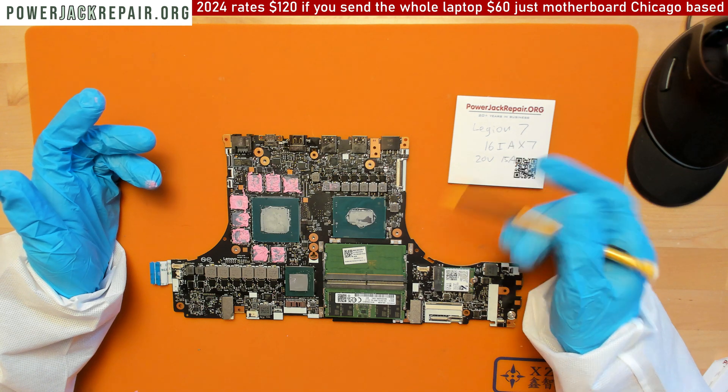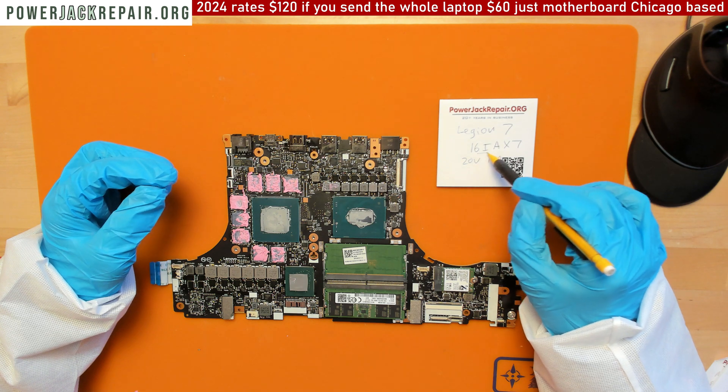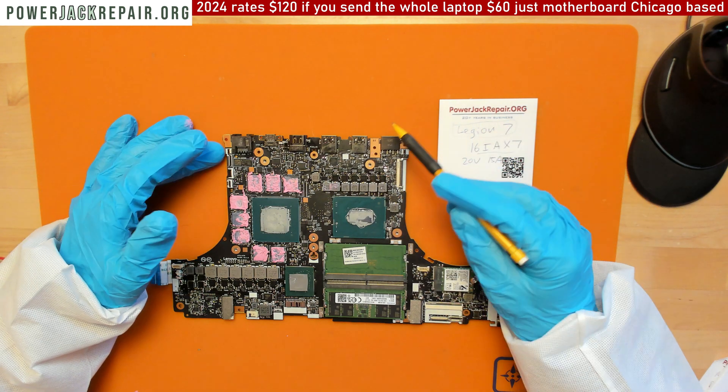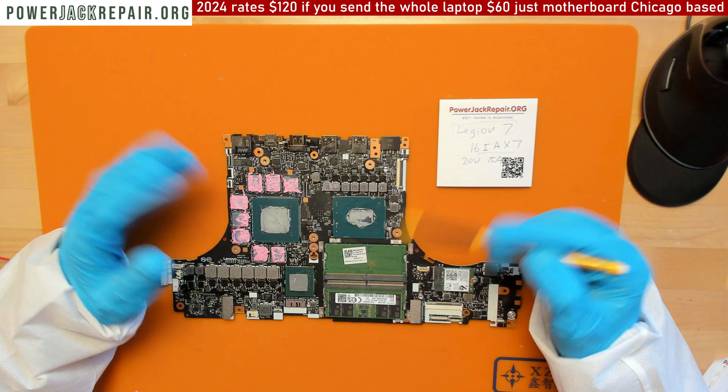For now, if it doesn't say in the description that you can send us this particular model — we do get a lot of older Legion 7s that are fixable for the power connector issue. But if this is the model and your laptop stopped working for no reason all of a sudden...